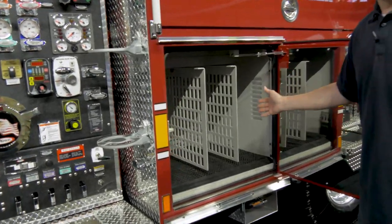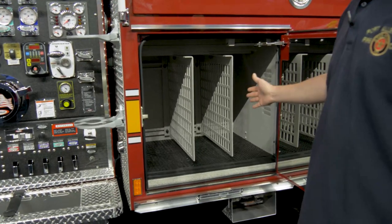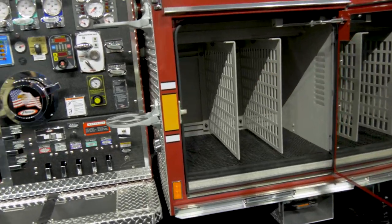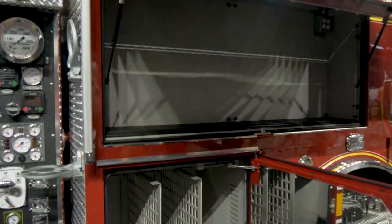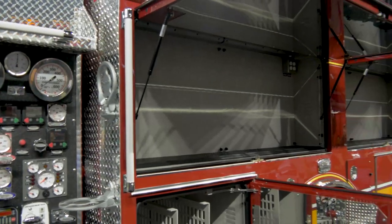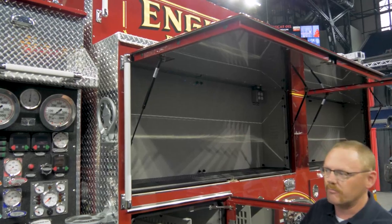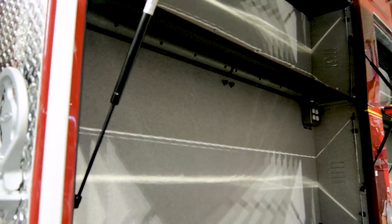This compartment has vertical dividers that allow us to store short joints of hose for extending the supply line, and there's also a spot for the operator's gear. We have the Plymovent compartment drying system in all the compartments, so if things get put away wet, it runs and blows air through the compartment to keep everything dry.